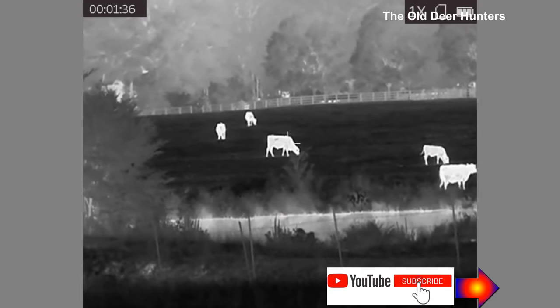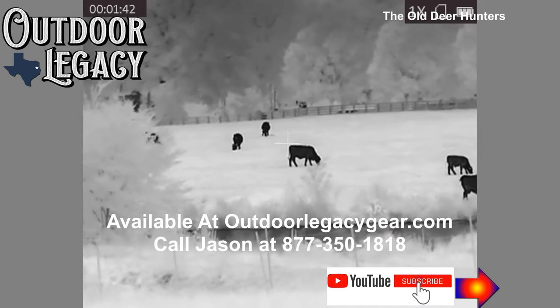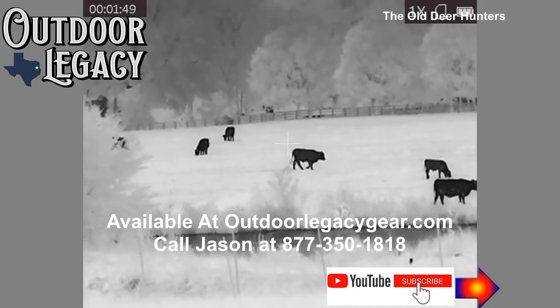Just remember, if you're in the market for a thermal rifle scope or night vision scope, the place you want to call is OutdoorLegacyGear.com. Call Jason at 877-350-1818. He'll be happy to help you find the right scope for you. Thanks for watching the Old Deer Hunters.